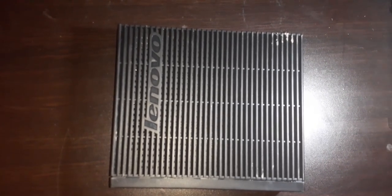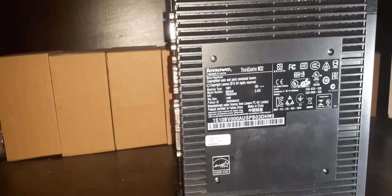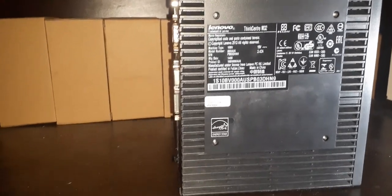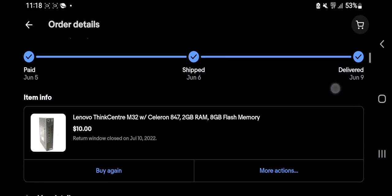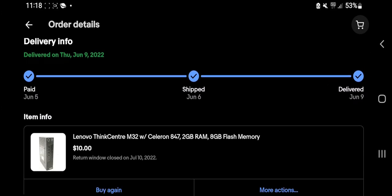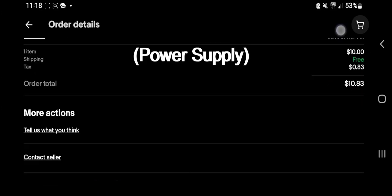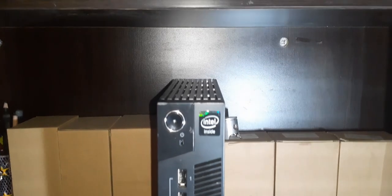I won't be expecting the performance to be blazing fast. You may be wondering how much I paid for it — I got it on eBay for $10 with free shipping, which is a huge bargain. The ThinkCentre did not come with a charger or storage, which is okay since that's not too hard to sort out.